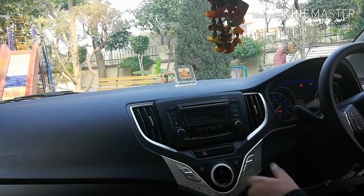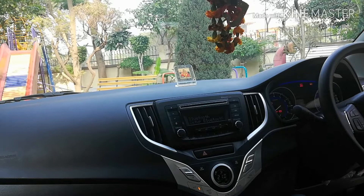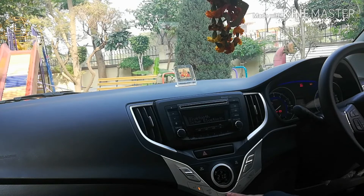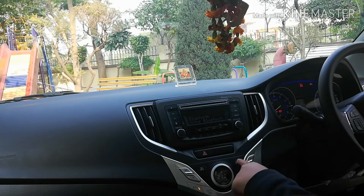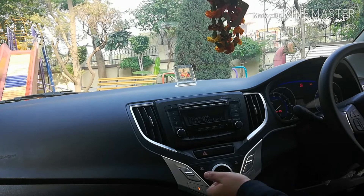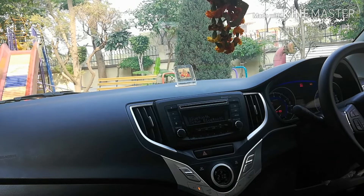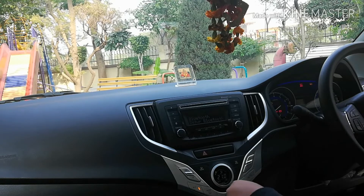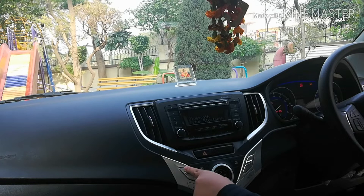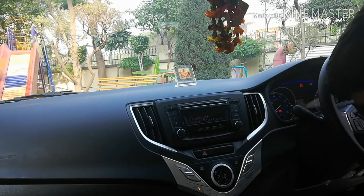This car gets automatic air conditioning in the Delta variant, which is a very good feature since it adjusts the cabin temperature based on the outside temperature. Another good feature is the front and rear defoggers. In most other cars you only get a rear defogger button and have to toggle through the manual AC to switch on the front defogger, but here you have a dedicated front defogger button. There is also a blower speed button.